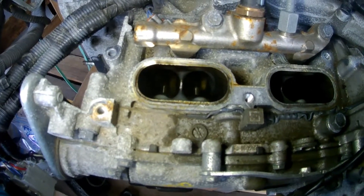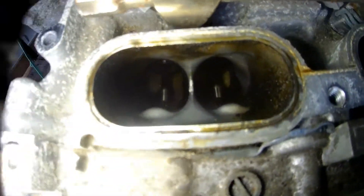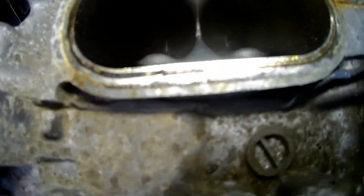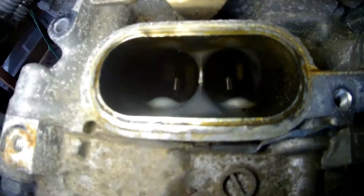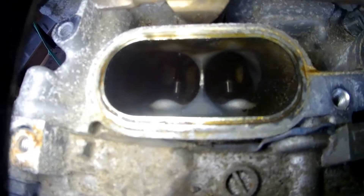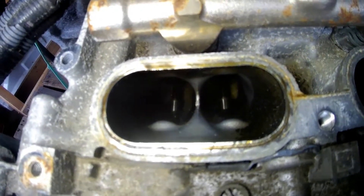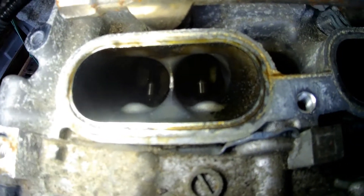Now that we've got the manifold off, we want to tape over the intake so nothing gets in there. This engine has 70,000 miles on it and it is relatively clean. I still think that when I take the heads to IEG, I'm just going to have them clean it up and rebuild them because there's a little bit of buildup.